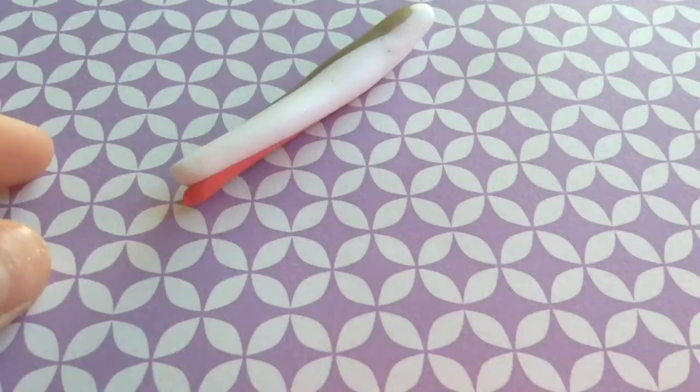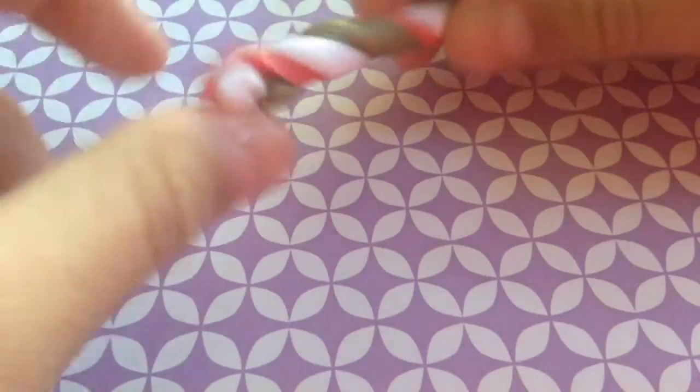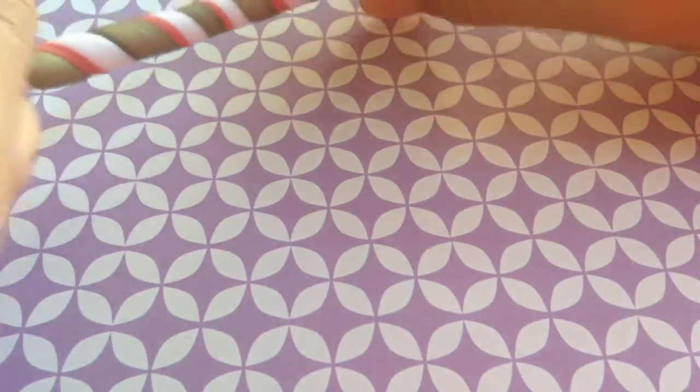So taking three colors of clay, you're going to roll them into a snake, put them together, and twist it, and then kind of make a unique design with it. And then after that, you can just roll it into a ball for the next step. I think this is really, really cool how it kind of turns out really different every single time.